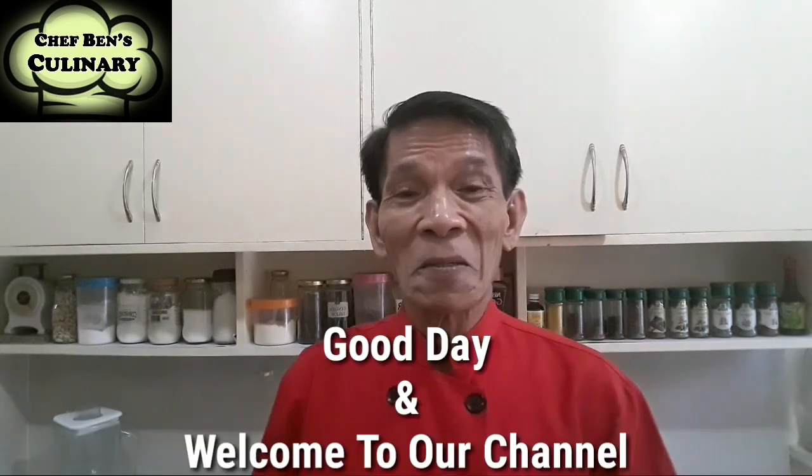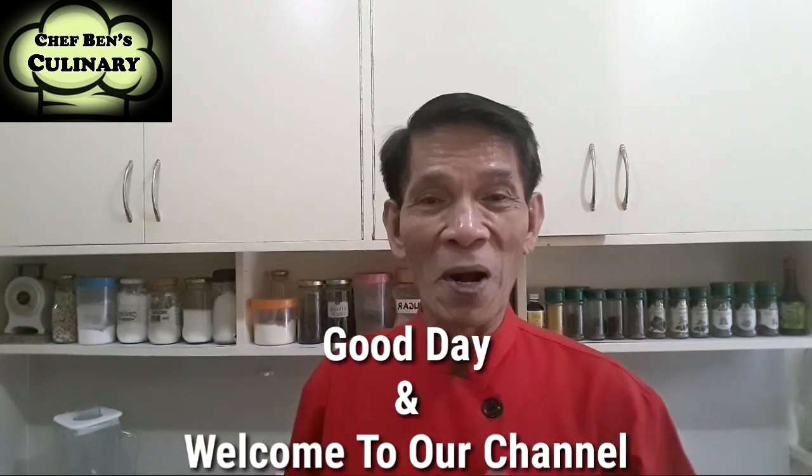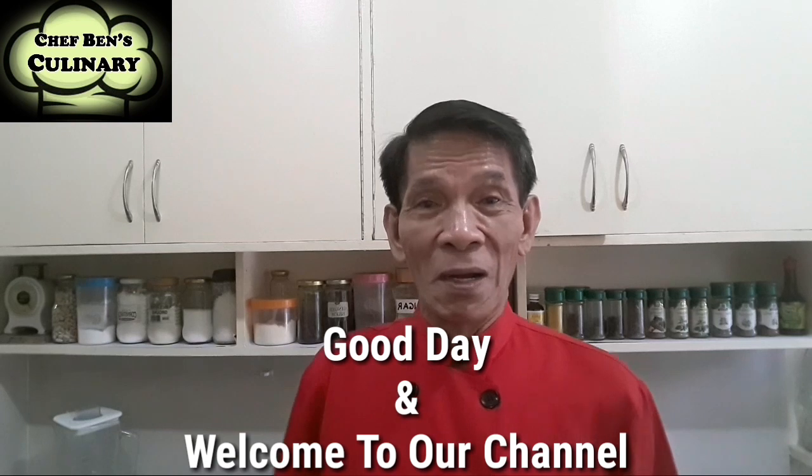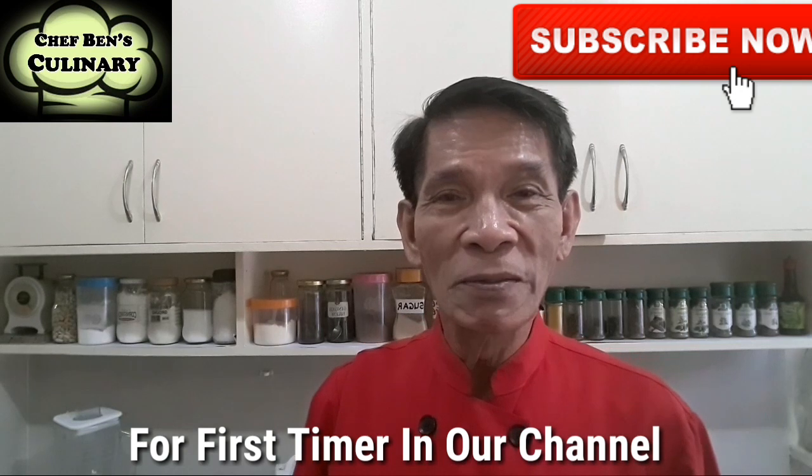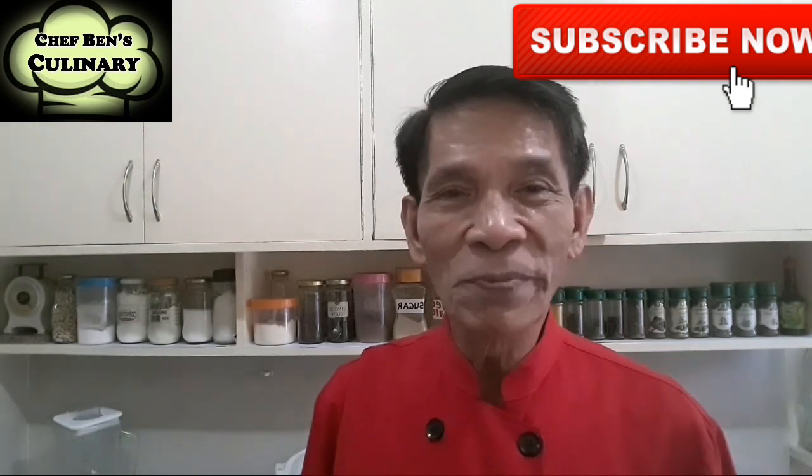Hi, Chef Ben again and welcome to our channel. How are we doing? Well, I just hope that we're all doing fine despite the difficulty of our situation. By the way, before I forget, for first-timers, after watching the video, please subscribe.